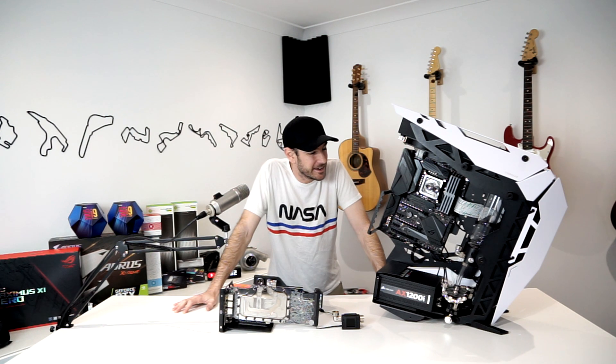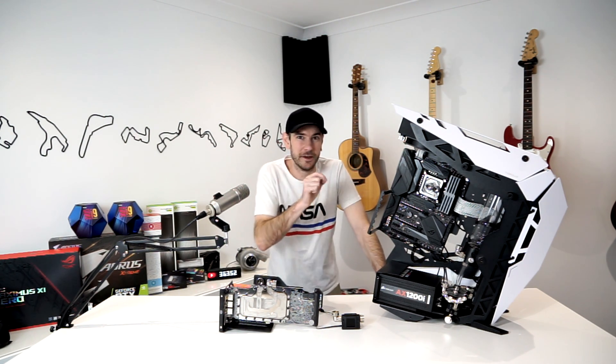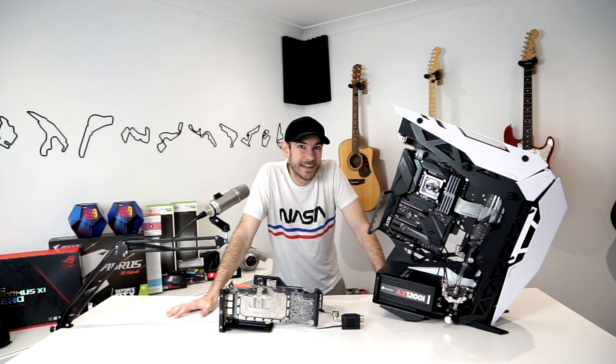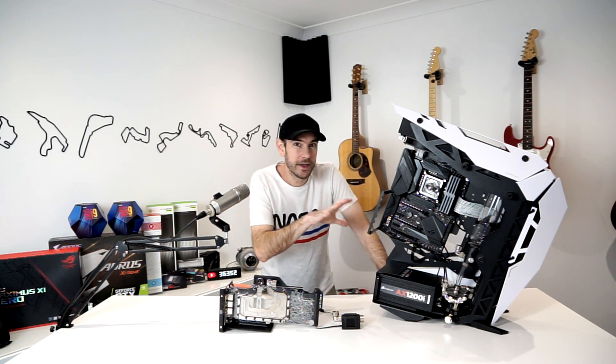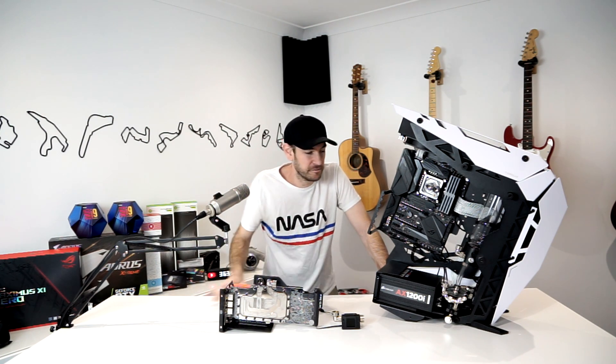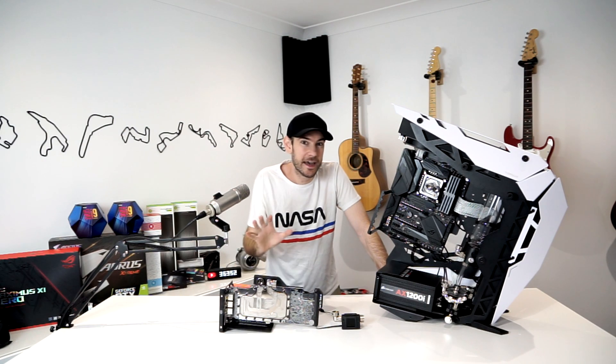I'm not the most creative person in the world when it comes to these sorts of things, so things that take me hours and hours will probably take some of you guys five minutes to just look at and go, 'Yep, this is what I want it to look like.' But I like to really take the time and make sure that I'm going to be absolutely happy with how we lay things out. In today's video, we'll be getting the graphics card back inside the system, showing you the changes I've made since the last video.